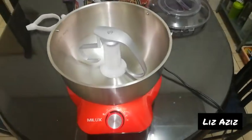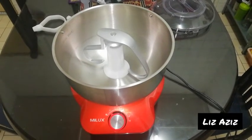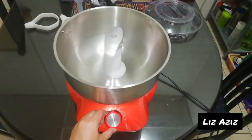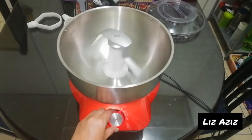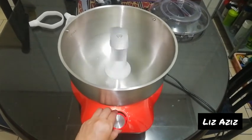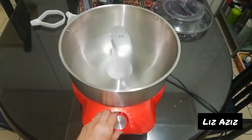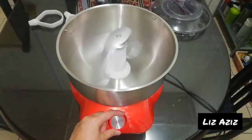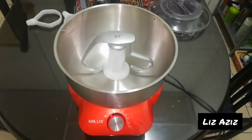Now I'm going to demonstrate the speed sounds from one to six. This is speed one, two, three, four, five, six — and pulse. It's quite a powerful machine.